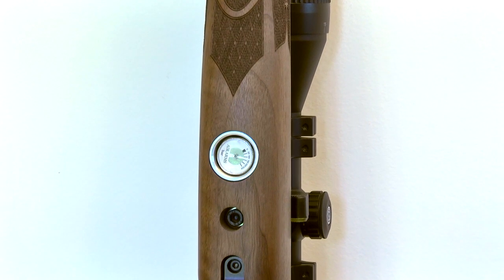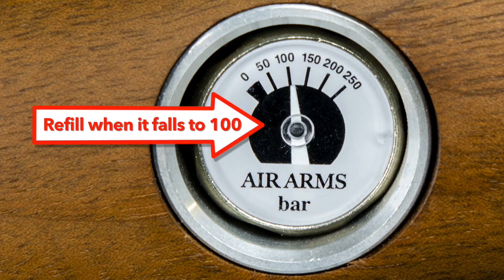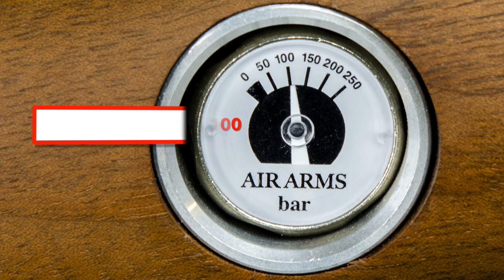This is the gun's built-in pressure gauge. When it falls to around 100, it's time to refill.